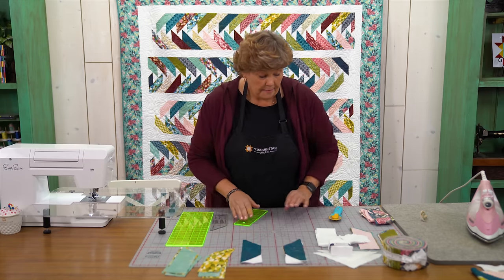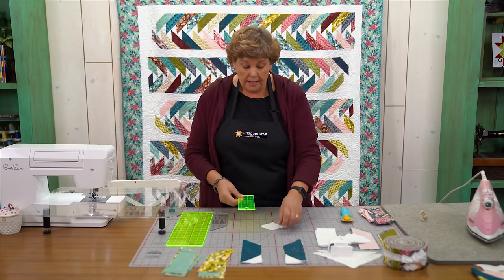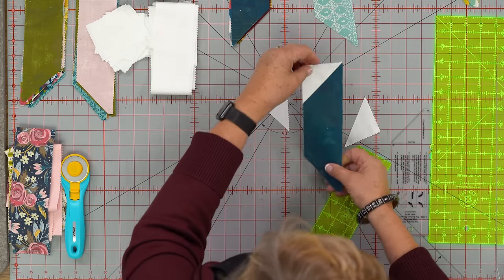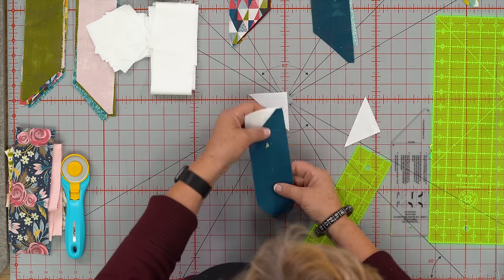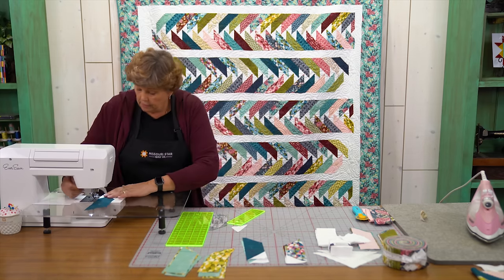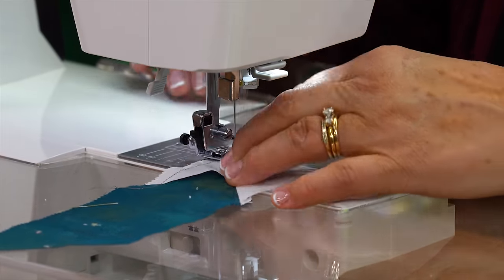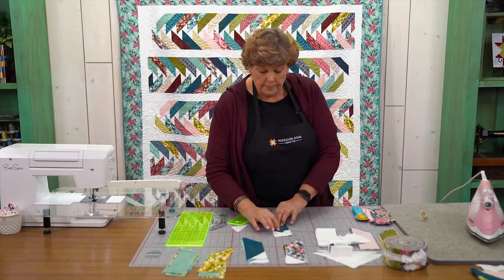Now let me show you how to create the braid. To create the braid and the geese, I took a 2½ inch square and cut it directly in half like this. Then I took one of these pieces and I'm going to start it on each side. We're going to start with the side where the fabric is next to the geese, just like this. We're going to lay this on here and sew a quarter of an inch down on this side. Now we have a piece that looks like this.